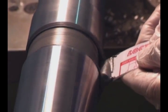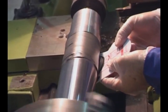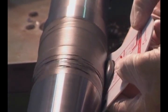Make sure air bubbles are being removed. Continue to apply product until the area being repaired has a larger diameter than the actual shaft.